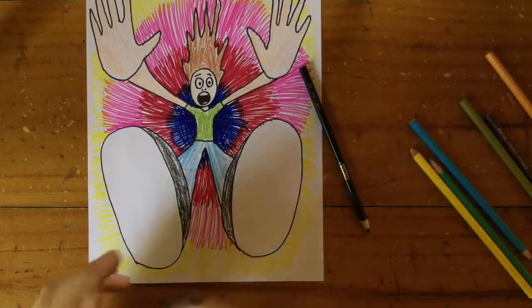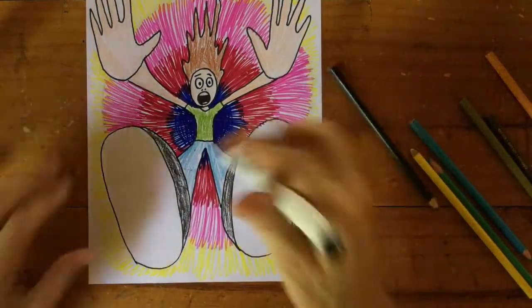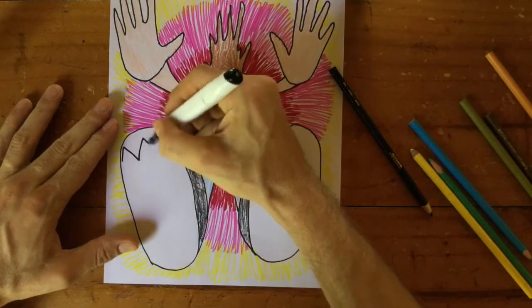I'm going to bring the marker back again and put a pattern on the bottom of the shoes.